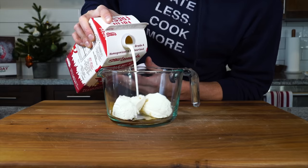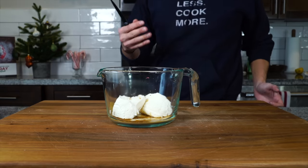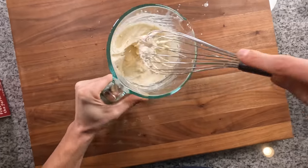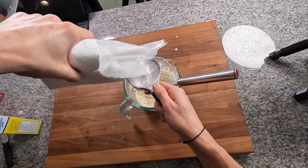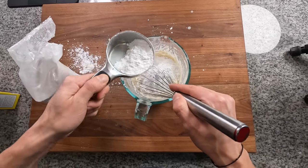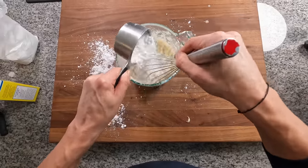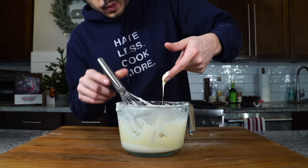For the frosting: the two tablespoons of butter we reserved from the dough, then about four ounces or 114 grams of cream cheese, a tablespoon of vanilla, a little bit of milk to thin it out, and a little squeeze of lemon juice — not too much, I just want to faintly taste it in the background. Before adding the sugar, I want to beat this nice and smooth. Then I need two cups of powdered sugar, adding it about a half cup at a time, whisking until all two cups are incorporated into a nice ribbony frosting.